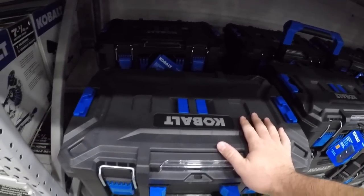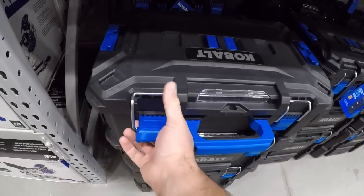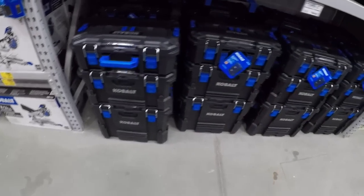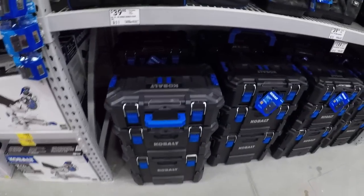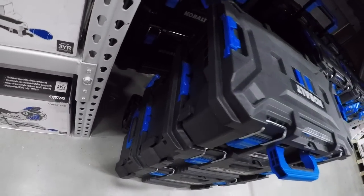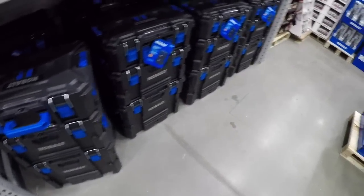Here we got the Cobalt stacking system — their toolbox system. I actually like this way better than the TradeStack. It definitely feels a lot nicer, much better plastic. It has some features of that DeWalt TOUGHSYSTEM with the ability to stack half boxes and when you're done put them down to stack a bigger box on top — a pretty nice feature. It uses a similar function on the side to release and attach boxes. You don't feel like you're at risk of breaking anything off. These worked a lot better than the flaps that flip off and could just break off. I like those a lot better.